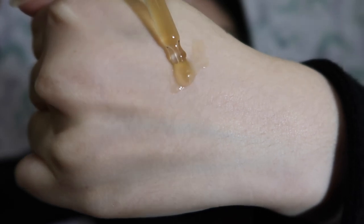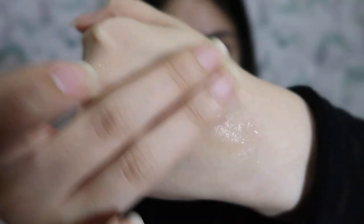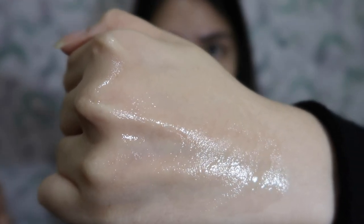When I use this, I usually give myself three to four pumps and use the excess on my neck. This is what the product looks like on my hand — it's very watery and sticky. I'm going to spread it for you guys. When I used it before, I noticed there are gold flakes in it — small amount of gold flakes. It doesn't have any smell, but it's very sticky.